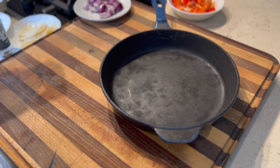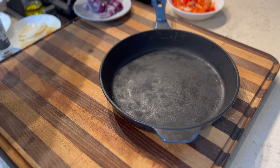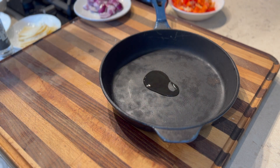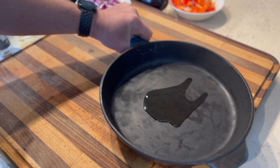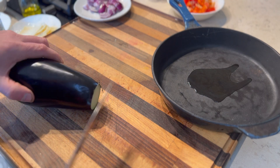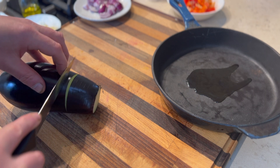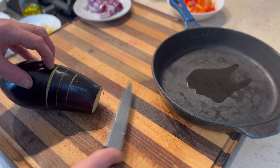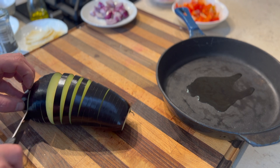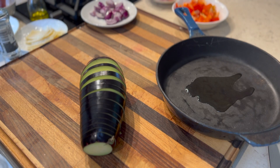For my aubergine, I've got a nice oven-suitable pan or casserole — it doesn't matter what you use as long as it's suitable and an appropriate size for the aubergine. Just to stop everything sticking, I'm going to put a little smidge of olive oil in and move that around — the pan is cold. Next, I'll take the tail off the aubergine and cut it into nice pieces without cutting all the way through, so we end up with an aubergine that fans out. I'll get a little bit of seasoning inside the aubergine as well.